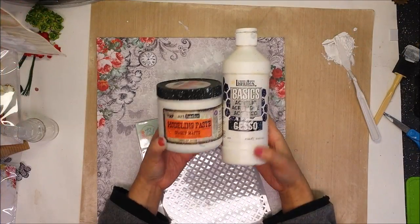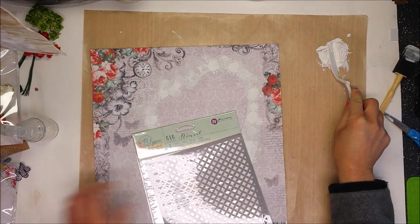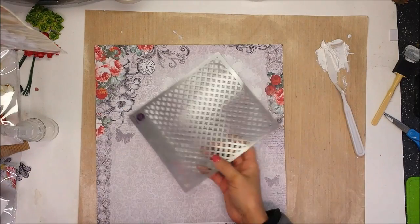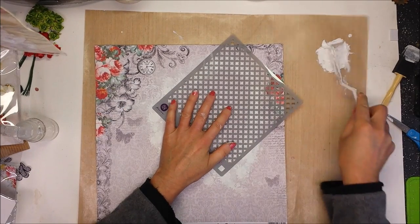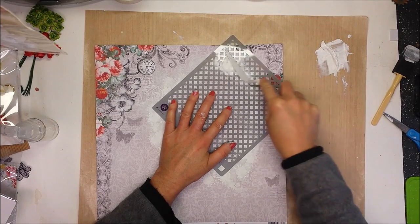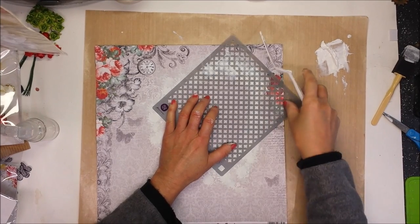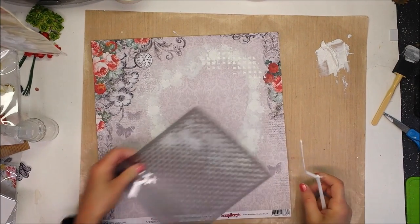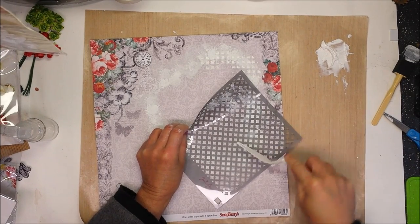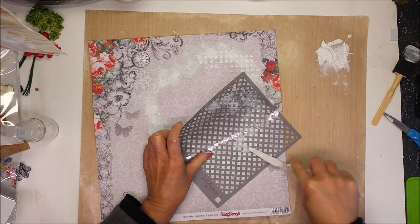I mix modeling paste with gesso — you will see I already made the mix on my mat. I'm using the stencil from the kit to add textures with the modeling paste, but not in all the area, just in a few places. I don't want to cover all the stamp work, only add this texture and shape on the background.